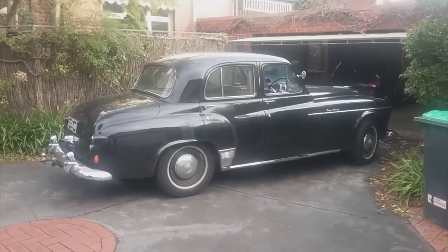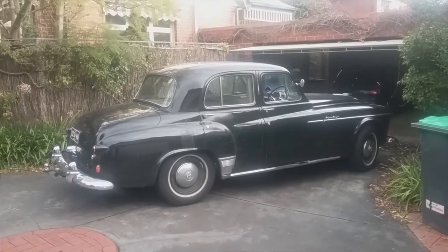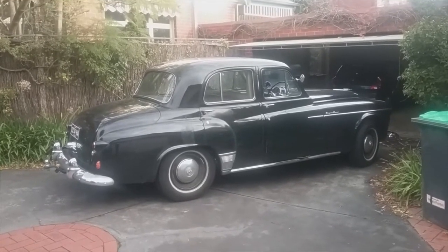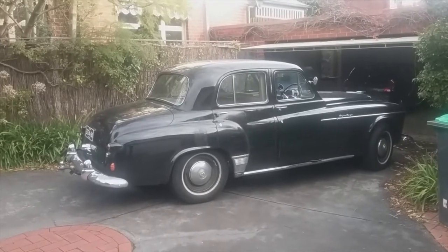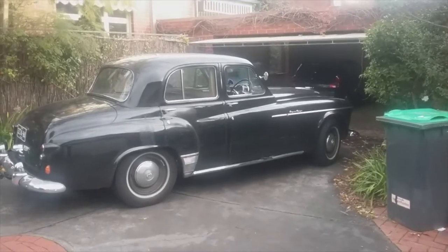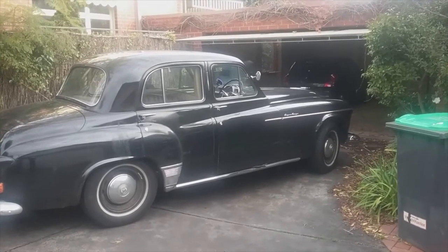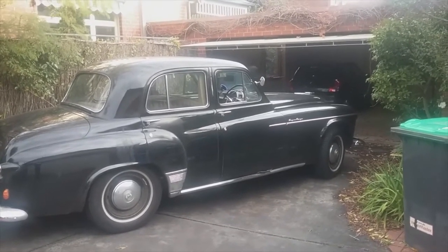We're back in COVID lockdown again, so I thought I'd take the opportunity to have a closer look at the Humber Super Snipe 1953 Mark IV. This is one of the earlier Mark IVs, which you can tell from the shorter chrome stripe on the front door. The later Mark IVs had that stripe going over most of the door.